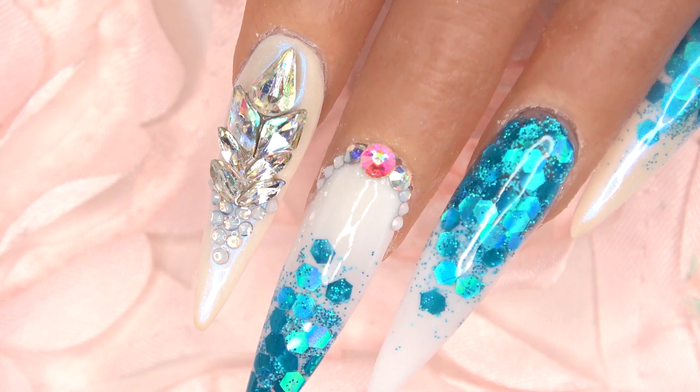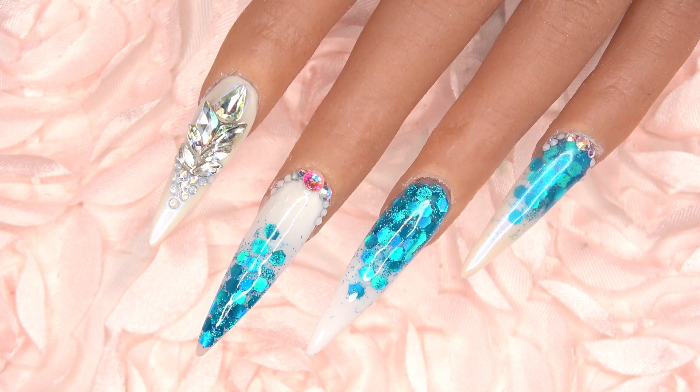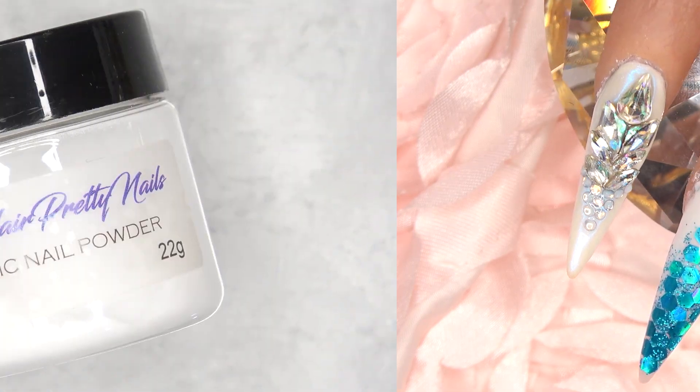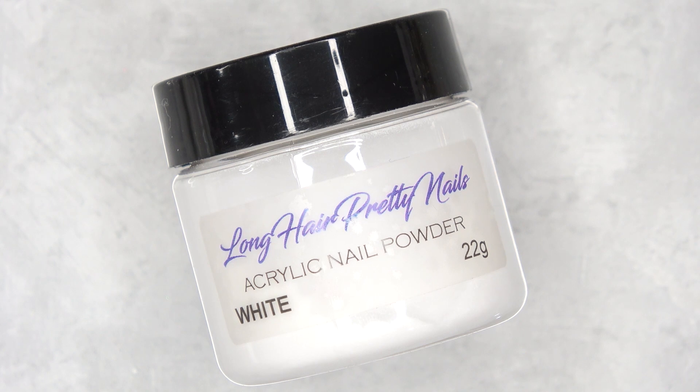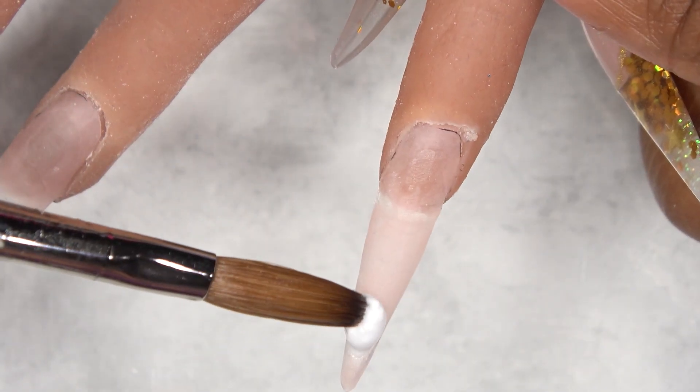Hey y'all, what's up, this is Evie and welcome back. In this video I'm going to be showing you how I did this super gorgeous blue glitter ombre on Miss Keisha. For this look I'm using Long Hair Pretty Nails white acrylic along with this gorgeous ocean blue glitter, and these are available at the Long Hair Pretty Nails shop.